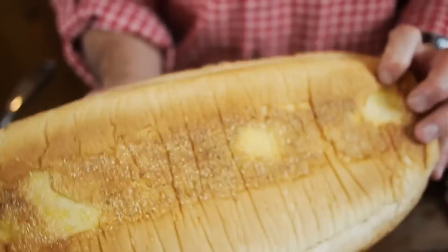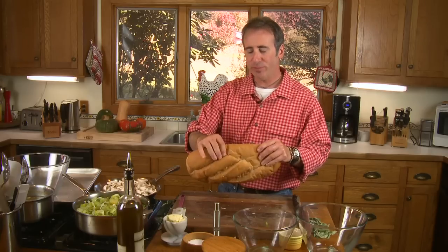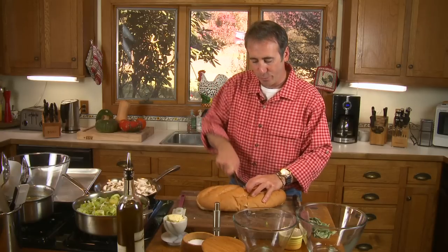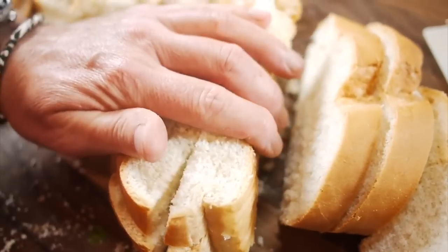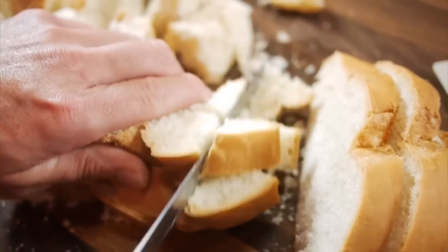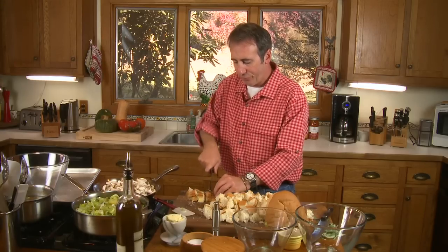This is Italian bread. You could also buy what they call French bread. But the point is, get a loaf of this bread — it should be the kind of doughy, soft bread. Then what we're going to do is take a serrated knife and start cutting this into cubes. Now that we've got the bread pretty well broken down, we're going to take it all and put it into this clean bowl here.